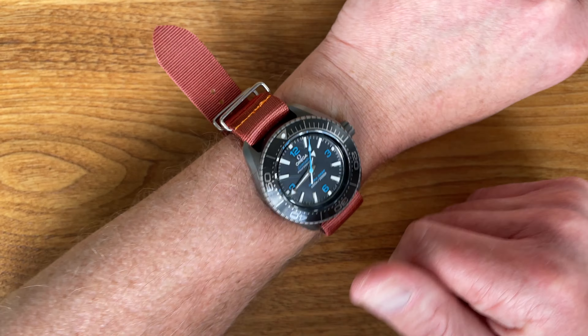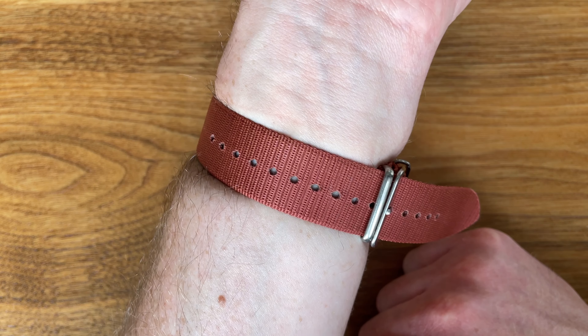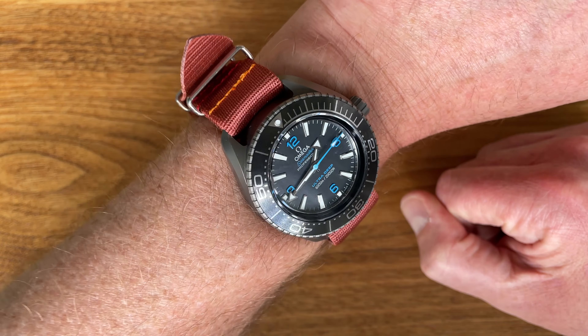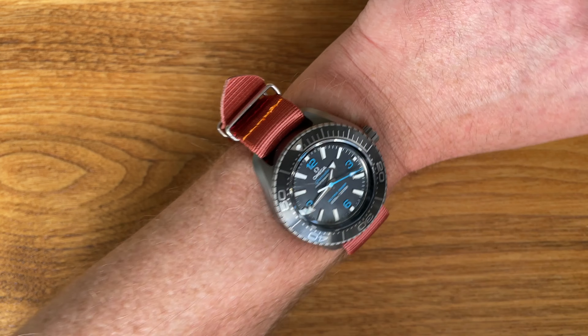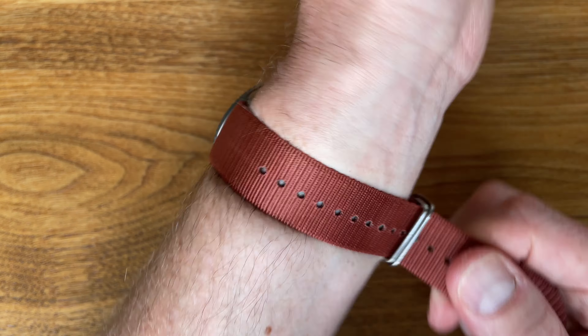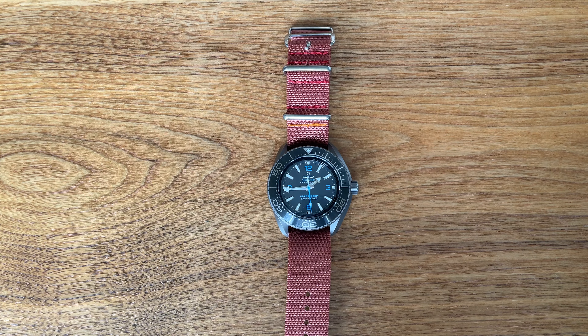I wear it in the piece-style configuration, which means the second layer goes on this side of my wrist rather than underneath the watch head — that's just my taste. Again, this is the ADPT strap in Mai Tai on a Planet Ocean Ultra Deep titanium with Manta lugs. I think it's a cool combo.